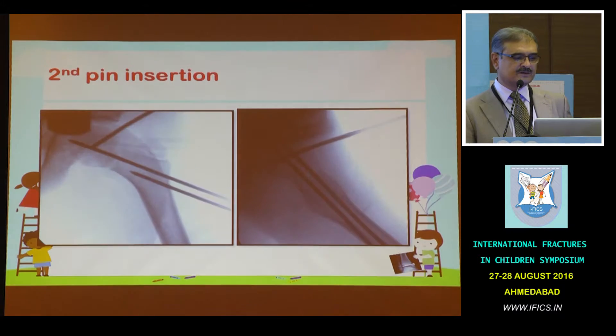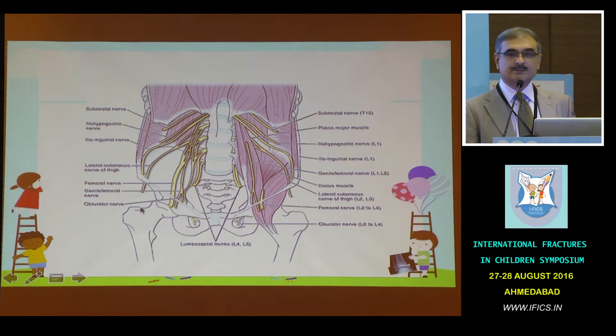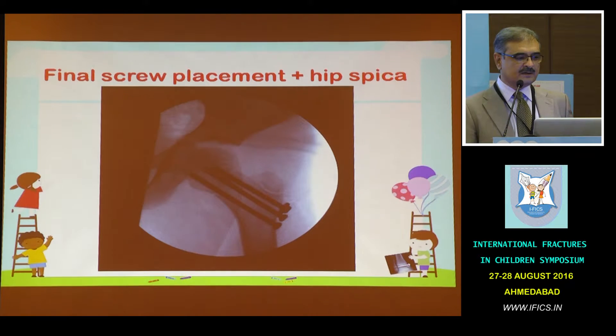This was then fixed with additional screws and final fixation was done. You can see the joystick here, and here are the K-wires. When you are using a joystick technique, you must learn that there are important neurovascular structures — you must palpate the femoral artery, and there is a nerve which is lateral to that. You must remember anatomy before you insert your pin. The pin should ideally be in the metaphyseal region, but if that is not possible you can also go in the head, because this is a temporary pin which you are not going to keep inside.